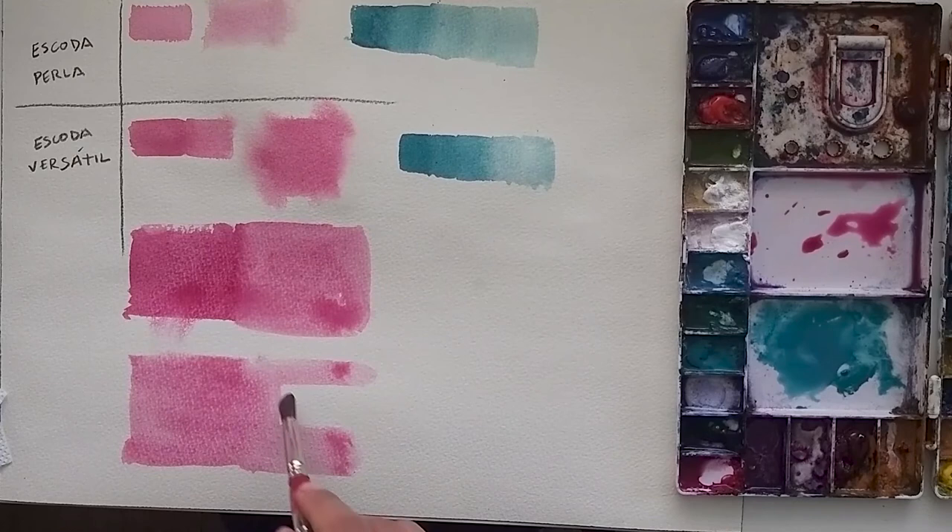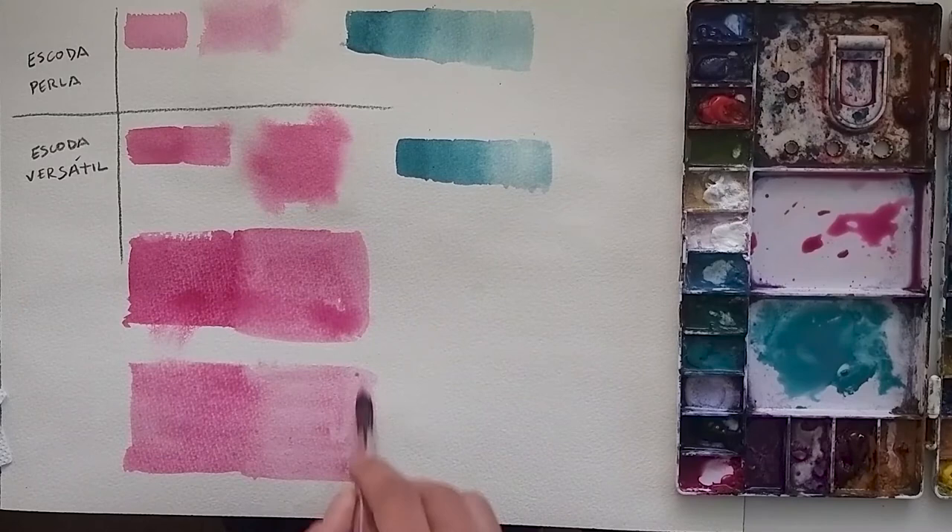I don't know if you can tell, but it blends perfectly on wet paper. Now let's go with the blue again.